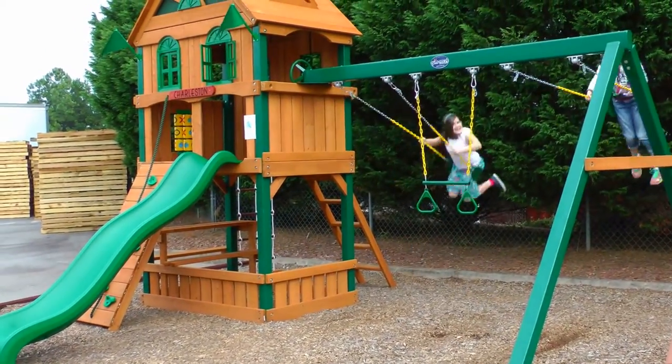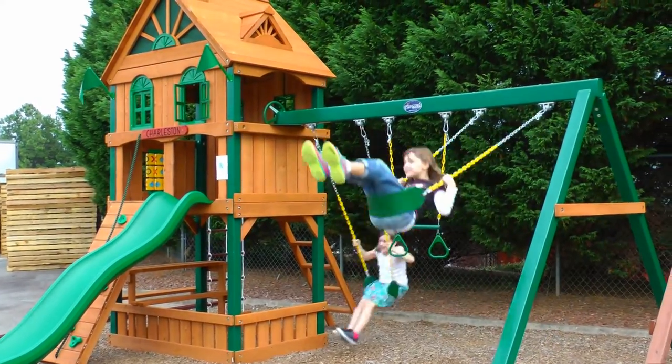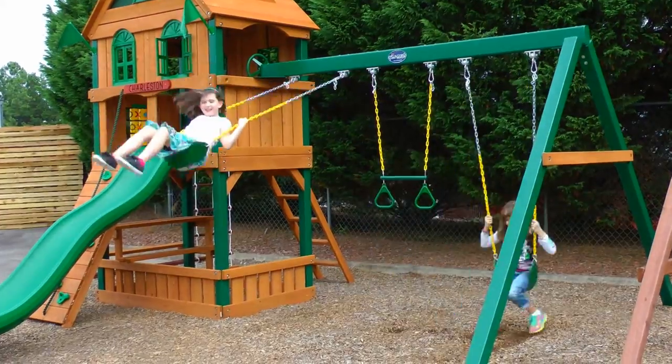The Riverview comes in cedar, and as I said before, it has a 5-foot main deck and a square base. For more information on cedar, 5-foot decks, square bases, and safety features, please see the article linked below in the description.